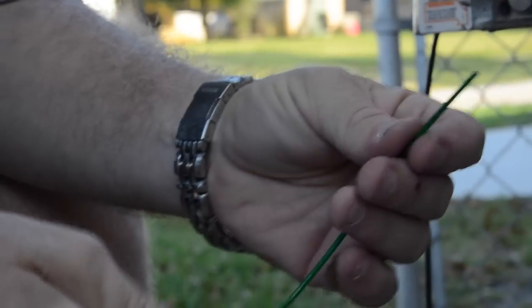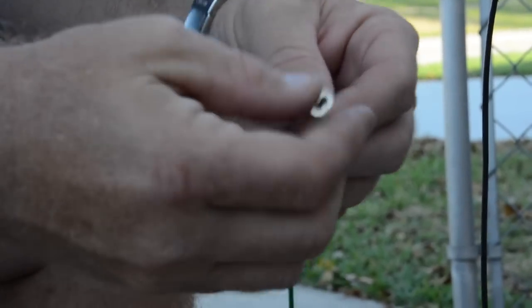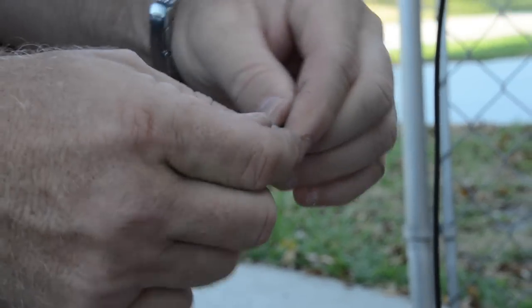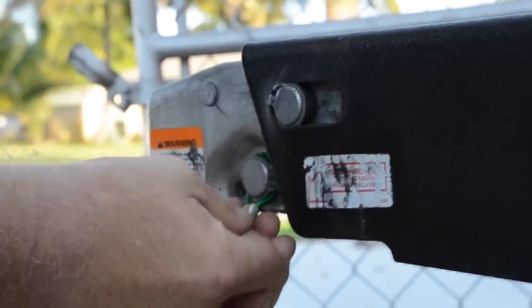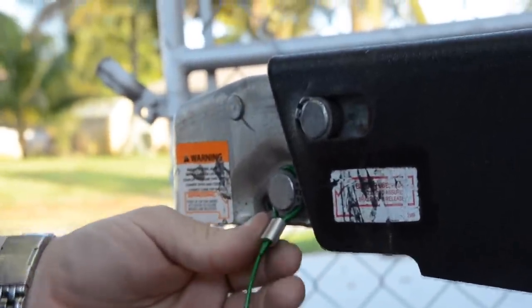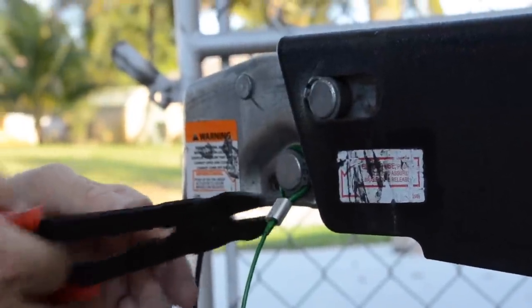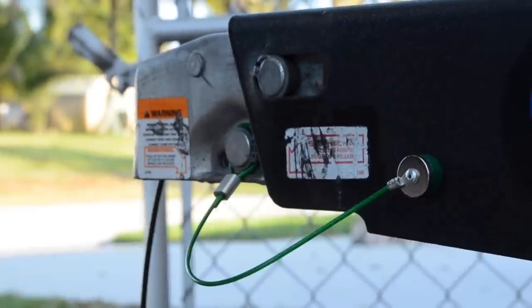This key comes with a 12-inch cable and a double ferrule. It's very simple — just run the cable through one side of the ferrule, run it through the other. It attaches right to the trailer in the same place that the manufacturer's key goes. You just tighten it down real good, take your pliers or your crimpers, put two crimps on it, and then when you're traveling, it just sticks to the trailer.